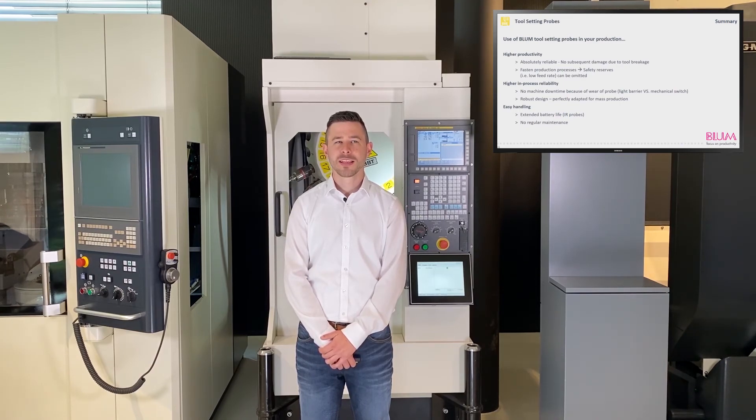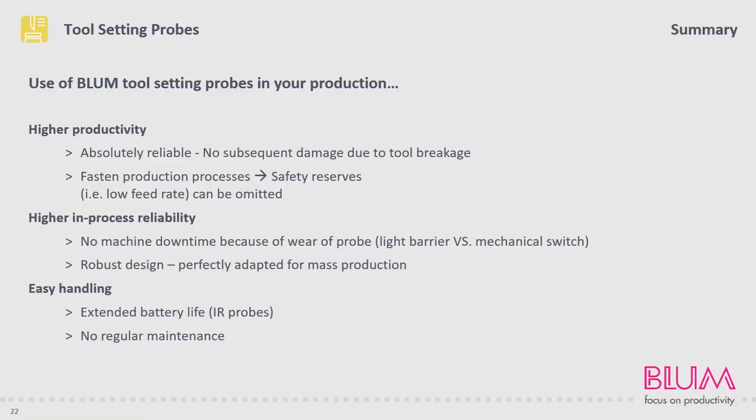Allow me to briefly summarize the advantages of our tool setting probes. You can automate their application in a process-safe manner and prevent possible downtime due to undetected tool breakage. Due to the wear-free measuring mechanisms, the tool setting probes are basically maintenance-free. And thanks to the small size of the devices, they can be integrated into almost every machining center. However, I've saved the biggest innovation for last: thanks to our newly developed software Generation V3, the Z-nano and Z3D tool setting probes are now even more user-friendly and can be approached at much greater speeds.